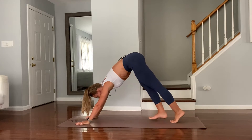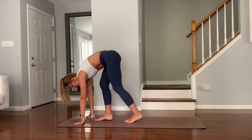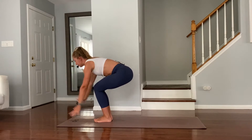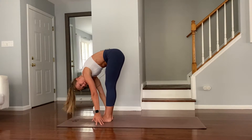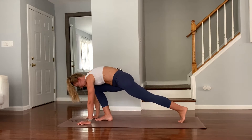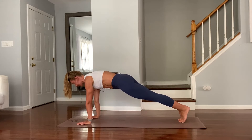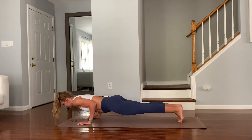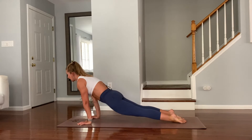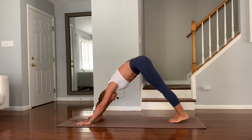Look forward and slowly step to the front of the mat. Inhale chair pose. Exhale fold down. We'll do this one more time. Inhale hands up above knees and shoulders. Exhale step to plank. Inhale. Exhale Chaturanga. Inhale upward facing dog. Exhale downward facing dog.